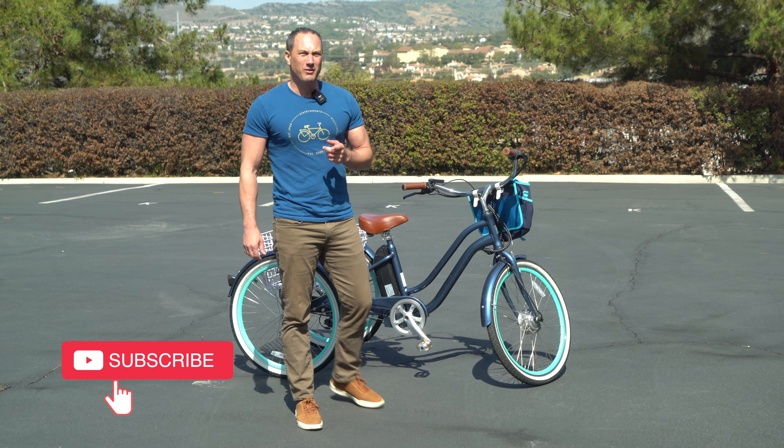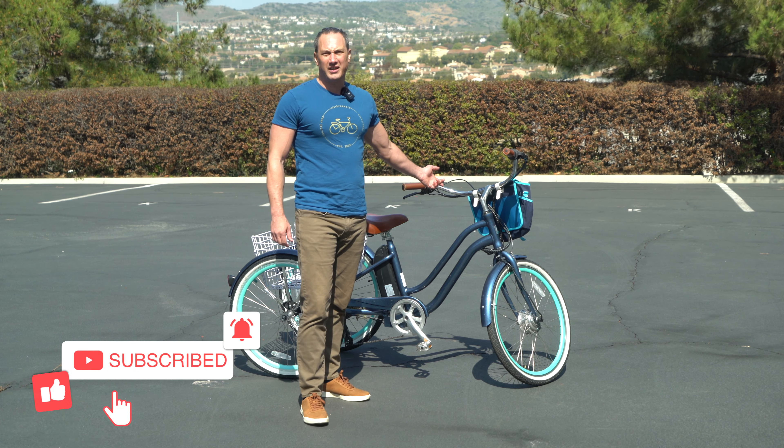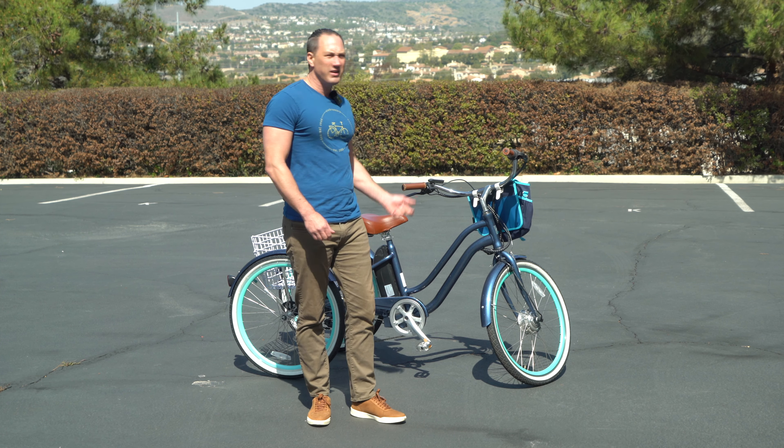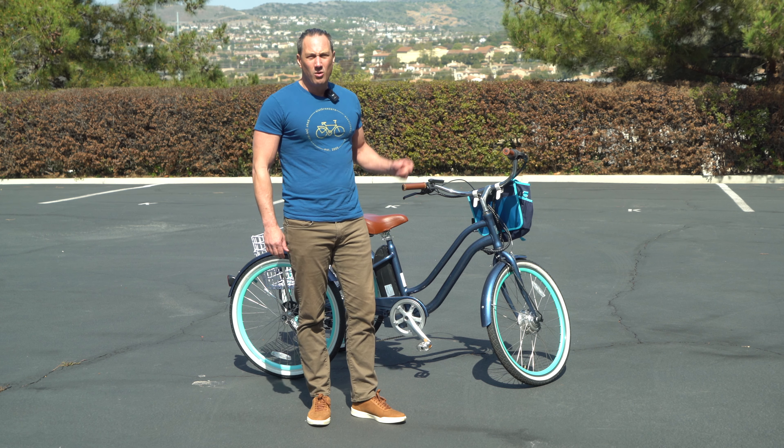It probably doesn't seem hilarious to you right now, but on this tricycle it has a check engine light, just like your car has. And so, like I said, you want to go burn some rubber? Well, let's fix it.